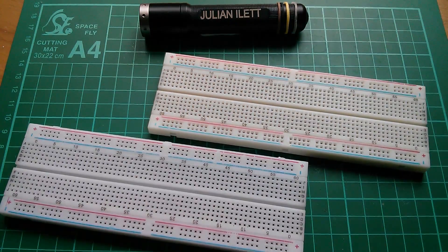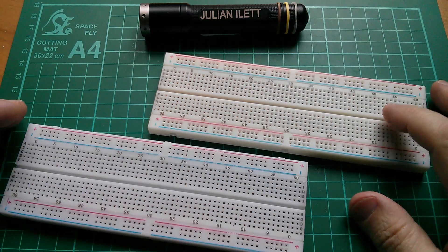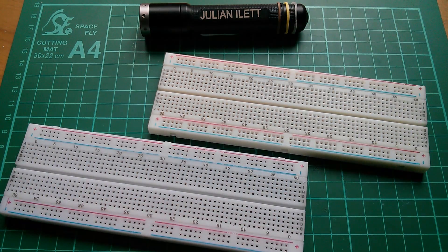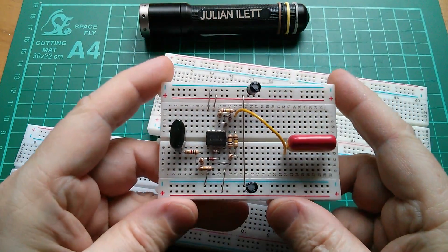Good morning all. In my last post bag, post bag 86, I bought a couple of these MB-102 breadboards. These are the 830 tie point breadboards, and I bought these because I was having a lot of fun playing with this one.